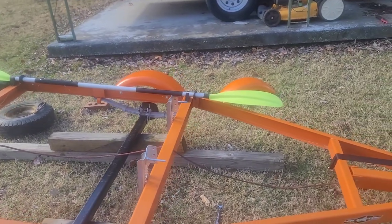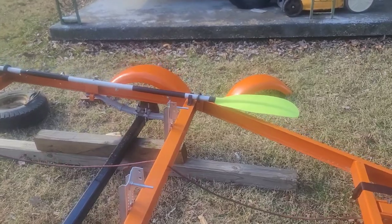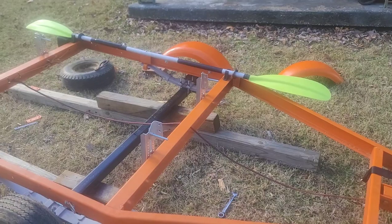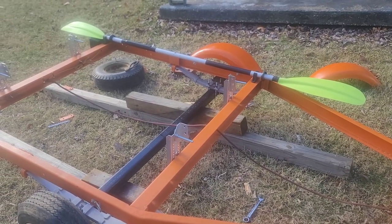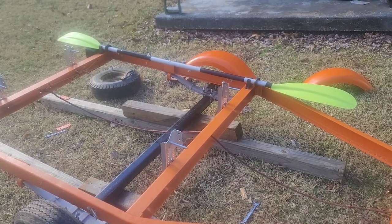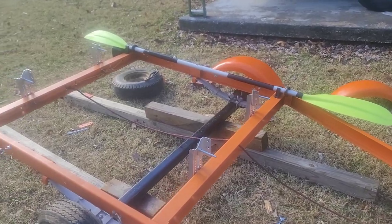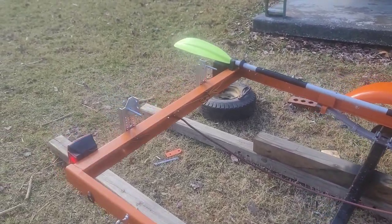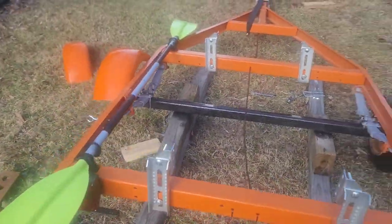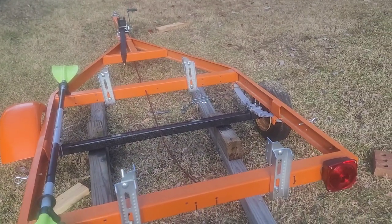I only have one bolt that's running through the frame of the trailer on where the bunks are. So I don't know if I need to add a second one or go get some U-bolts and throw them in there. I'm going to kind of wing it right now and see how they are holding up when I put the kayak on there for the first time. Then I'll make my determination if I'm going to put U-bolts through there.